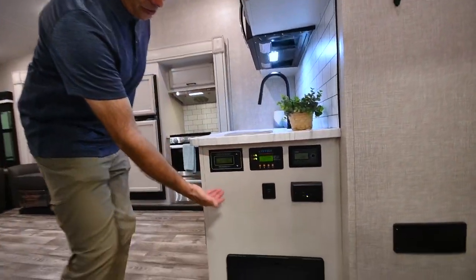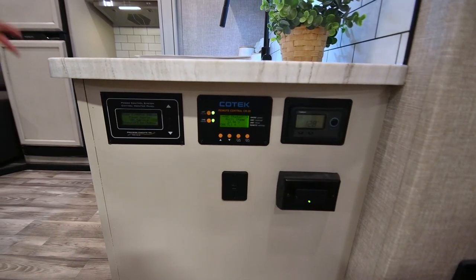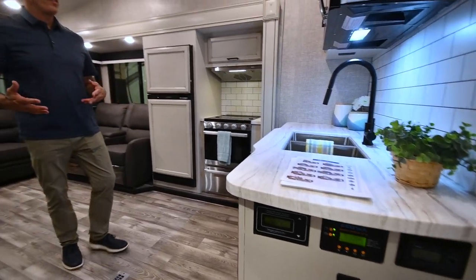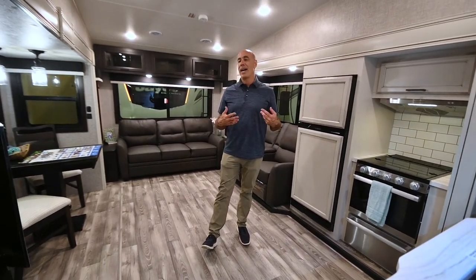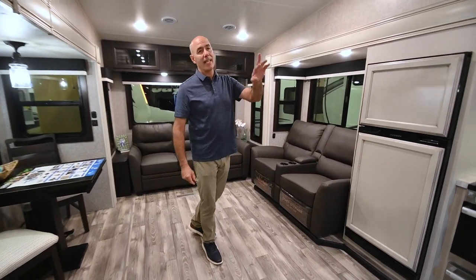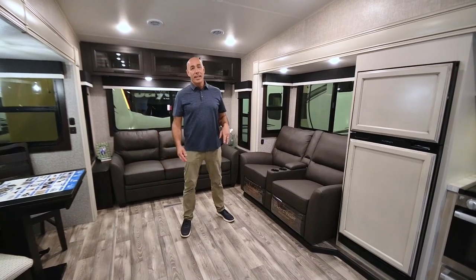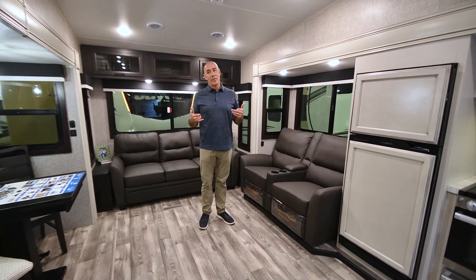You'll see our solar controllers right here as well as our inverter controllers. When you've got an inverter like that, more of the outlets inside are going to be powered by the inverter. The TV is going to run from the inverter. The outlets next to the bed will run from the inverter. So again, off-grid camping — all the comforts of home.